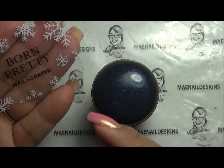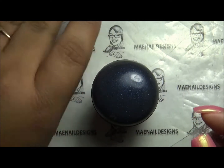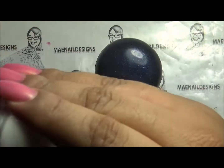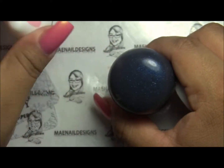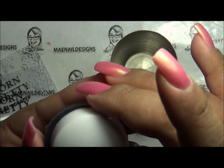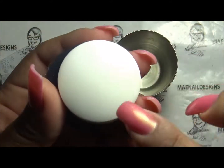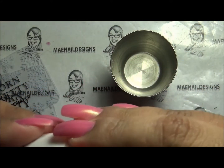The scrapers have snowflakes on them — they're clear and small enough for your hand. It says Born Pretty nail scraper. I want to see if this stamper head is the same size as the bunny one from Born Pretty Store 2. As you can see, the galaxy one is bigger than that one.